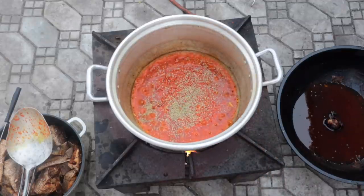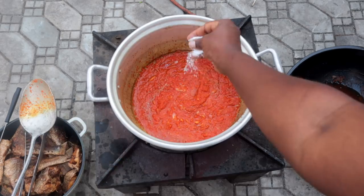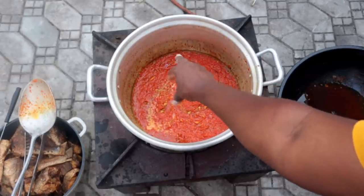As we go along, to season this sauce I used some dried rosemary. I also added a bit of salt, a bit of fish seasoning, and the last thing I added was some bay leaves.